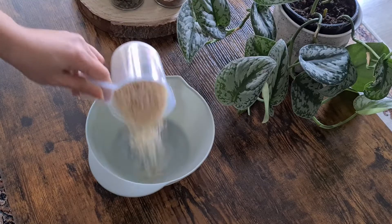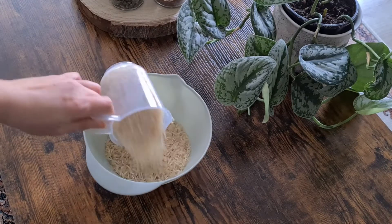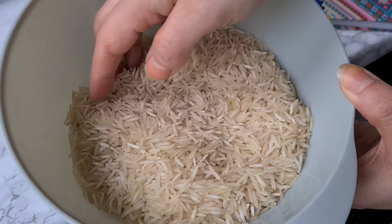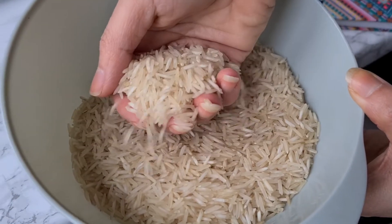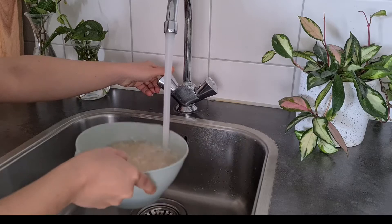We start with the rice. Normally we use long grain rice such as basmati, because we cook the rice for a longer time and we need the rice to keep its texture until the end of cooking. To begin, in a large bowl we're going to wash the rice to remove any extra starch.